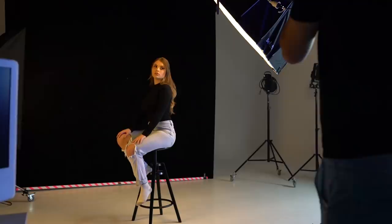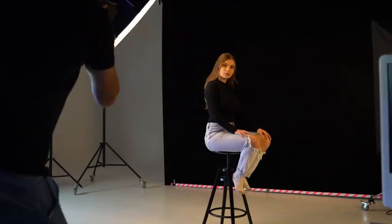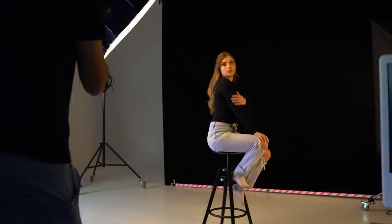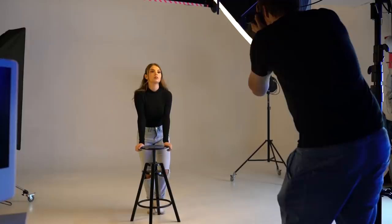Now let's talk about camera settings. During this shoot I was shooting at an aperture of around f/5.6, a shutter speed of about 1/160th of a second, and the base ISO of my camera. I was jumping between the Canon 5D Mark IV and the Sony A7R II, using their native ISOs of 100 and 200 respectively, to get the cleanest signal with no grain or noise and the highest dynamic range for editing.